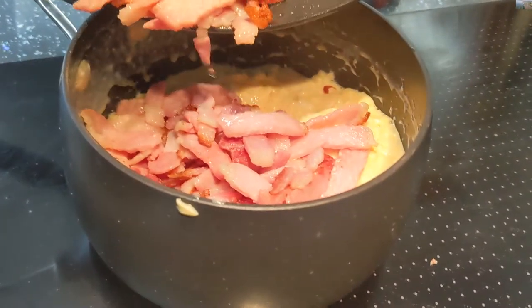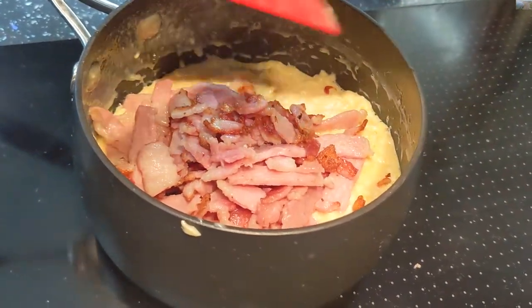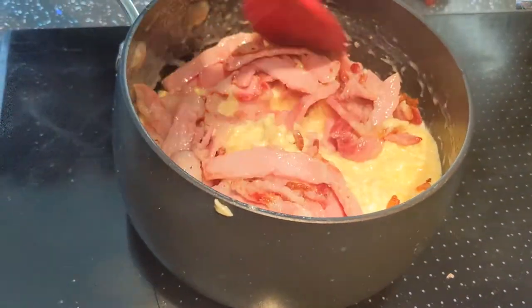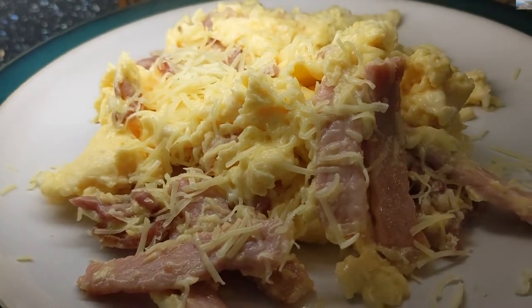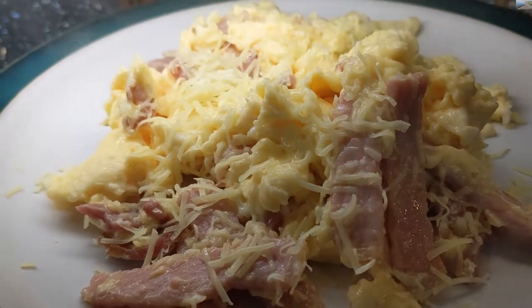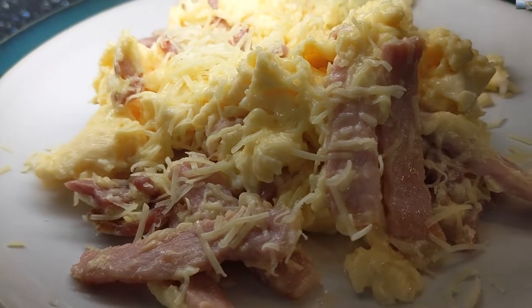Put the pre-fried bacon into the scrambled egg in the saucepan with the tallow and give it a mix. There it is - scrambled egg with a little bit of shredded cheese on top and bacon, just looking slightly different and also very yummy. I'm going to get off the phone now and eat it.